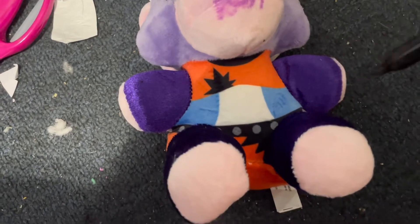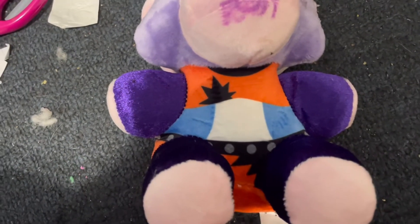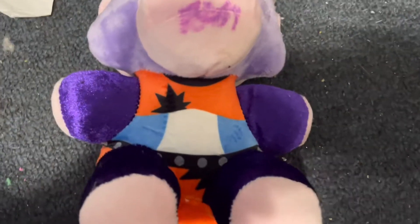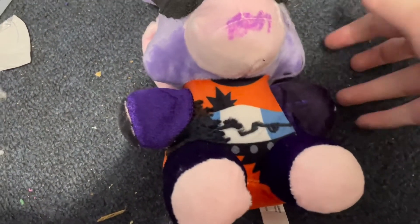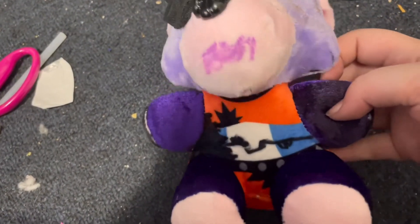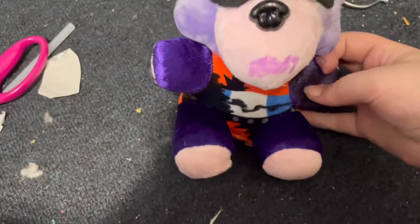She also has damage on her front, so you're gonna do that. I'll show you what that might look like — yours might not look exactly the same. I added a little hole right here, a black arm, some black on her other arm, and some little holes.